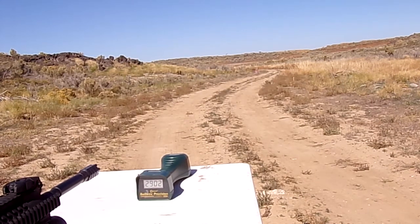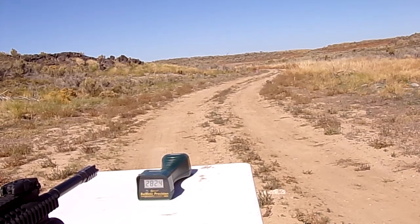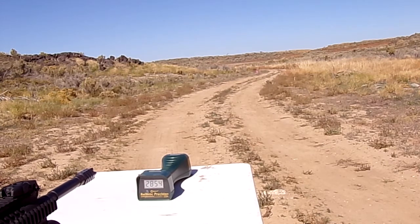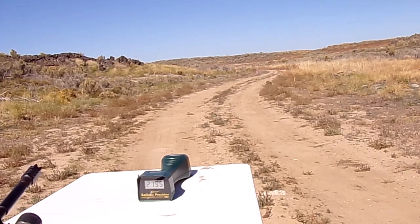Readings for 24 and a half grains of H335: 2,902 — 2,824 — 2,854 — 2,833 — 2,795. I'll go check the brass and then we'll get shooting the next load.